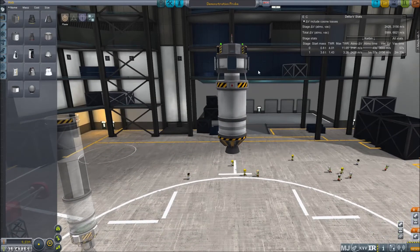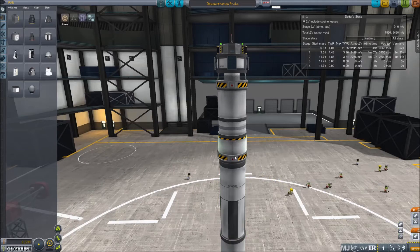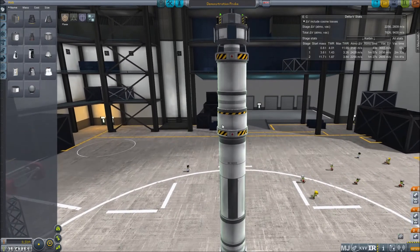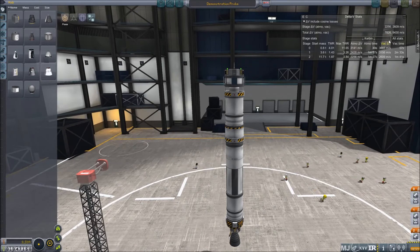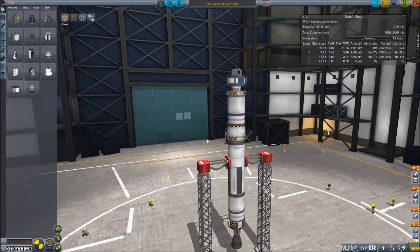The second stage will consist of an LV-909 and a stock fuel tank. These two stages together would be capable of orbit, but we want to have plenty of fuel to use in orbit, so we will use a third stage with the LV-30. It is not required, but I prefer to add stabilizers, mostly for visual effects.